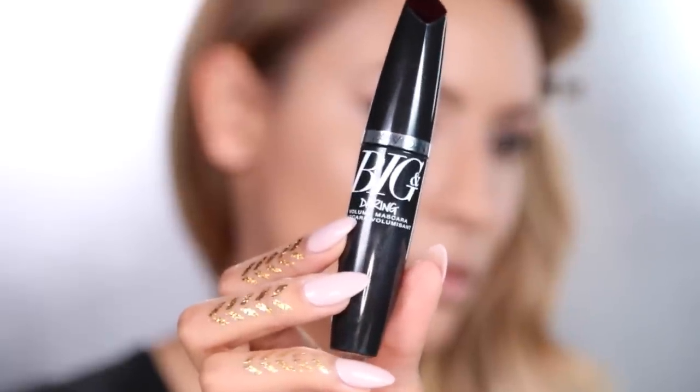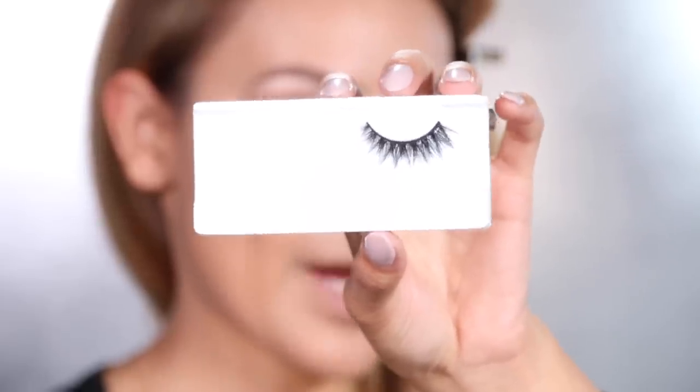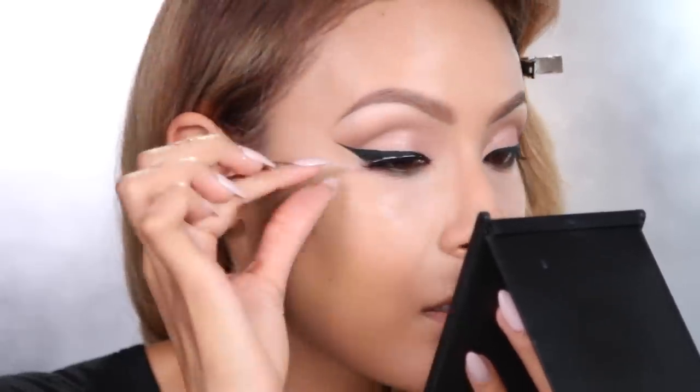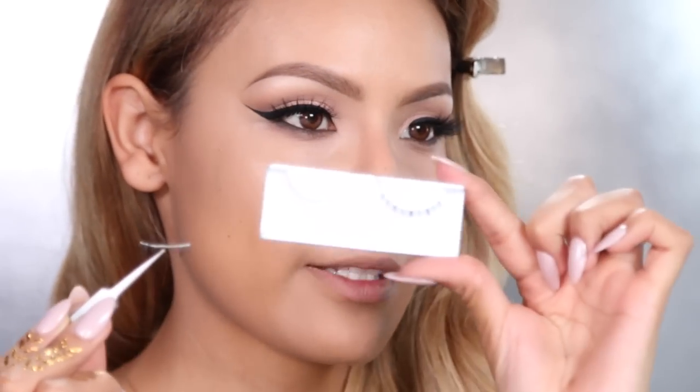It's time for mascara — you really want to use a mascara that is not going to smudge or clump. I'm going to go ahead and pop on this Avon mascara, the Big and Daring Volume. I like this brush because the bristles get all of my little baby lashes. Now I'm going to apply these lashes by House of Lashes in the style Iconic, and then some bottom lashes called Precious, also from House of Lashes.